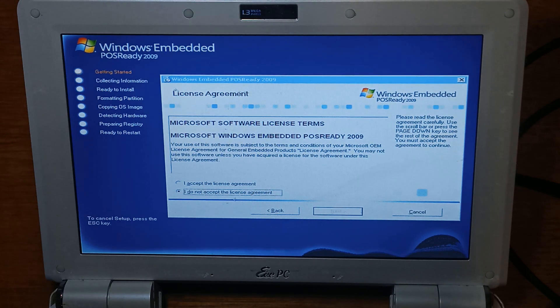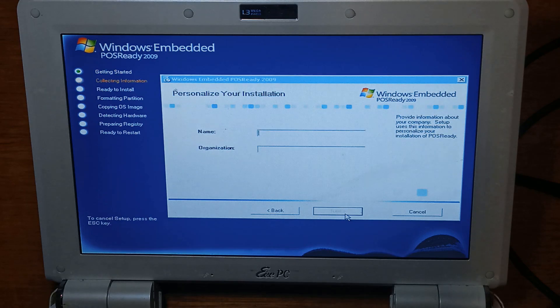We've entered the product key and pressed next, so we'll go accept and next. Next we'll just enter a name.